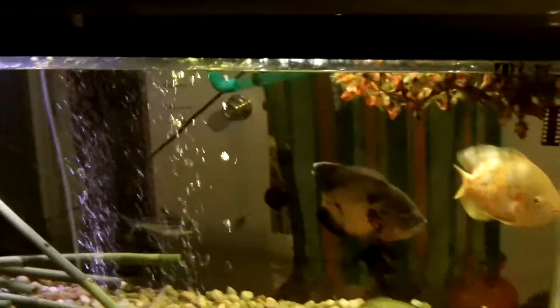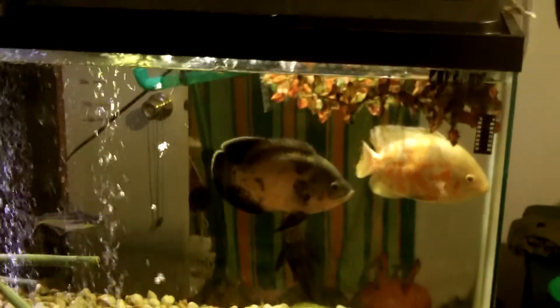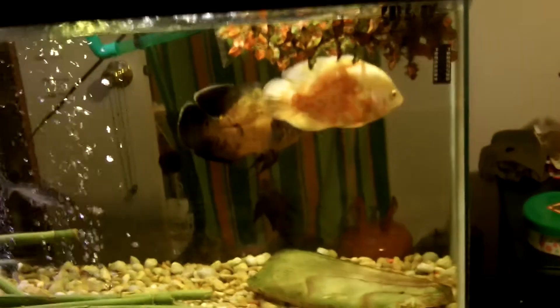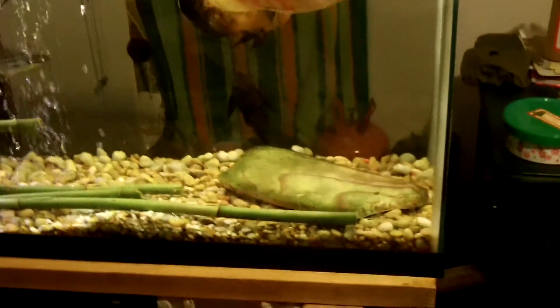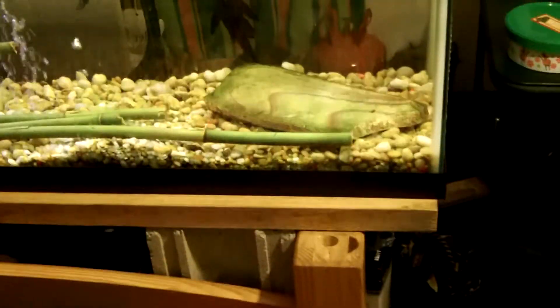I'm not just gonna try to go into reptiles because there's a little bit more money in that. There's just a lot more money in that than there are in fish. Tiger Oscars — they bred the other day. I already got rid of the fry though. Sold them — I think I got 200 bucks out of all the eggs. So that's a start.